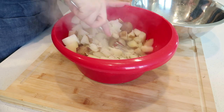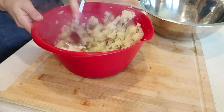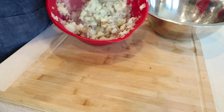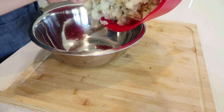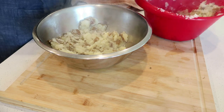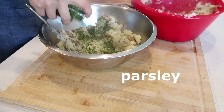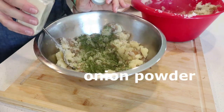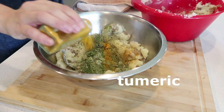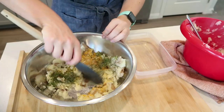My potatoes are all in this bowl once they are cooked to my perfection. I just mash them with a fork and only add a little bit of the cooking water until I have a nice chunky texture. You could do a hand mixer, a potato masher, or an immersion blender. I like mine to be slightly chunky, so I find either a fork or hand mixer is best for me.